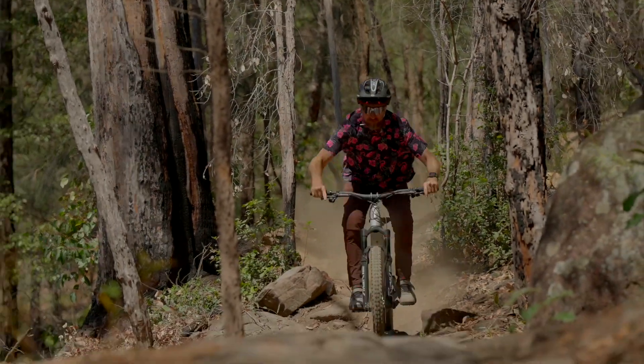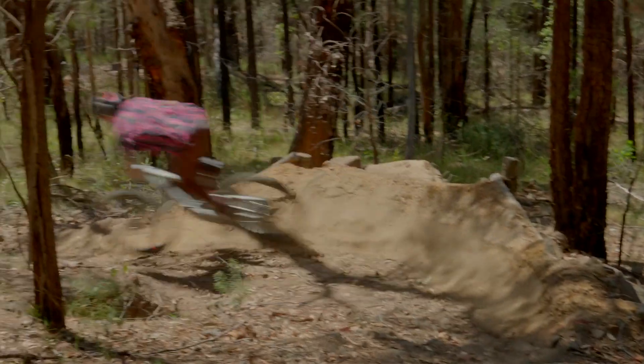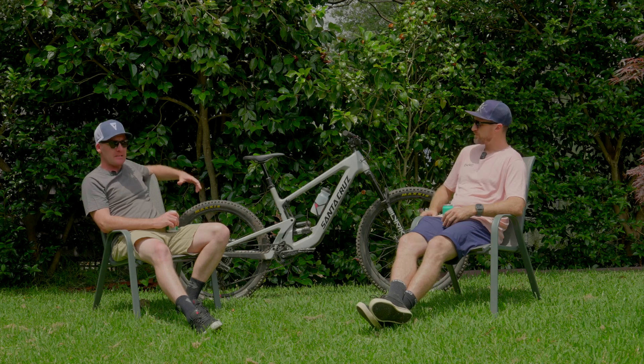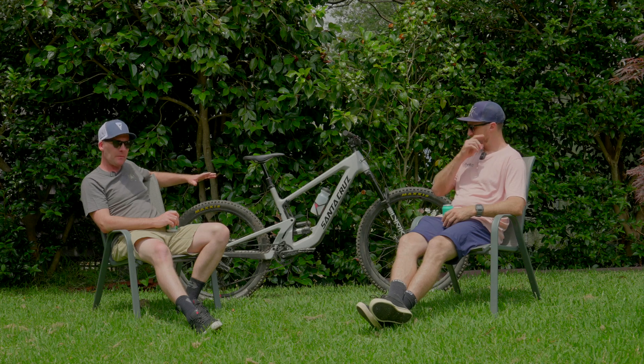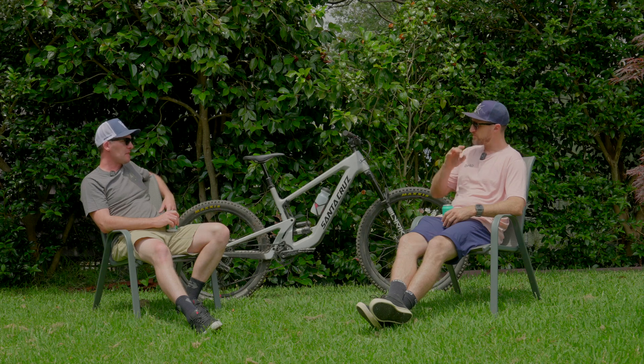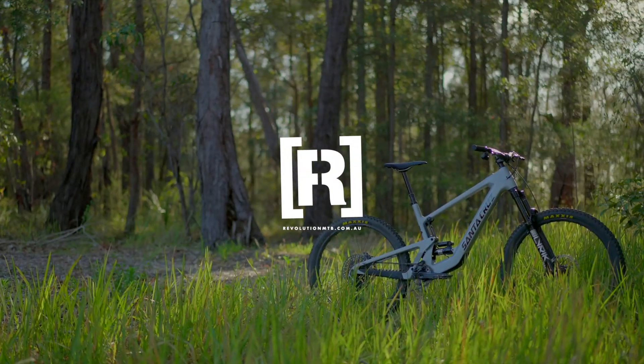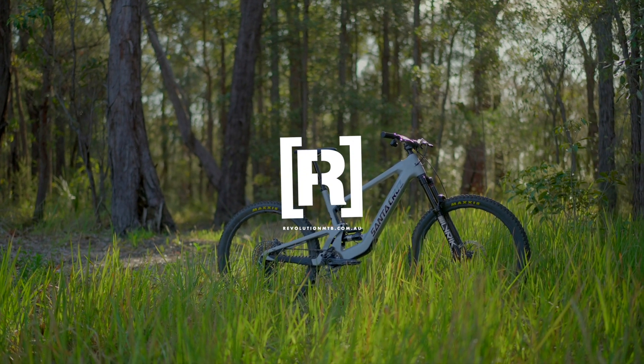That's a bit of a scratch of the surface on how Scotty's found the performance of the Heckler SL so far. This bike is now available across the Australian dealer network with plenty of different spec models. In our full wrap-up review coming in a few weeks, we're going to dive into the various component specs — especially those Reserve wheels — and cover prices, weights, and everything else in more detail. For now it sounds like Scotty's pretty impressed, and I know I'm waiting for him to finish riding it so I can start ripping on it myself.